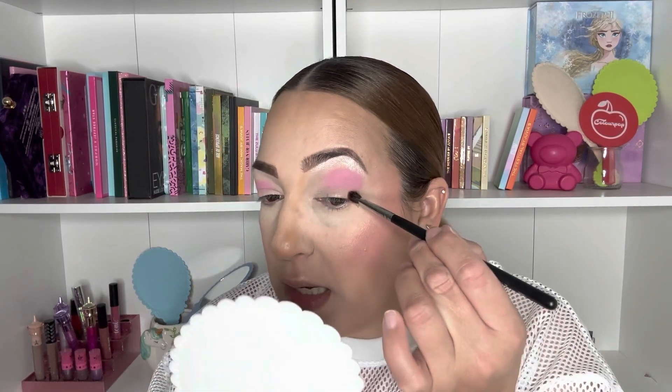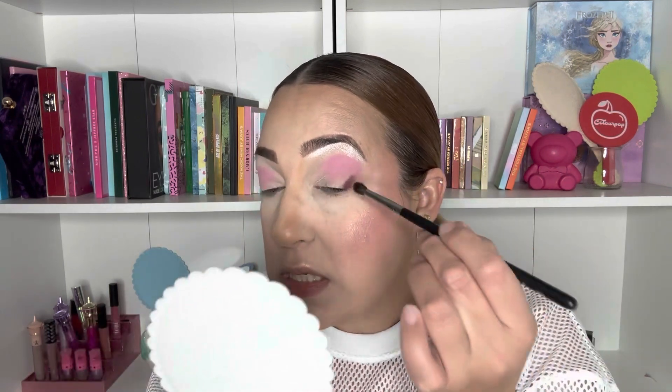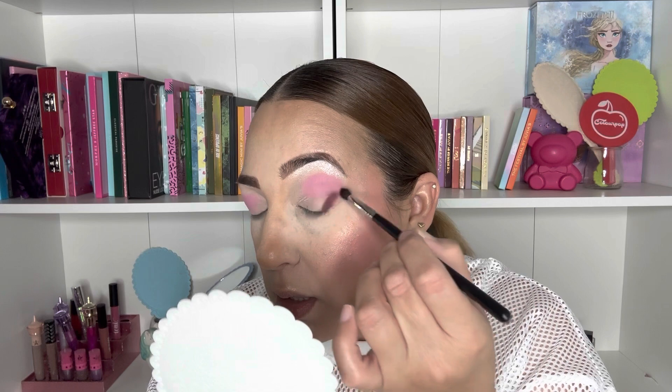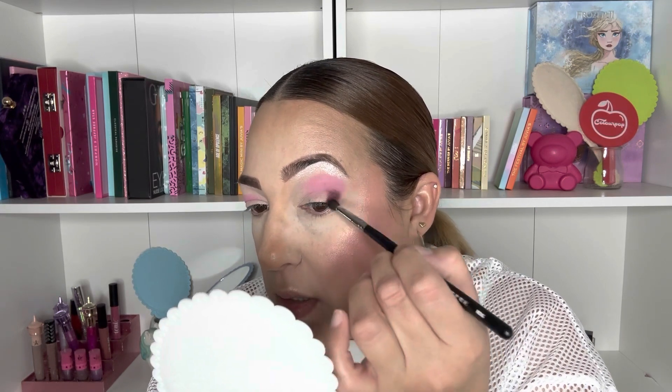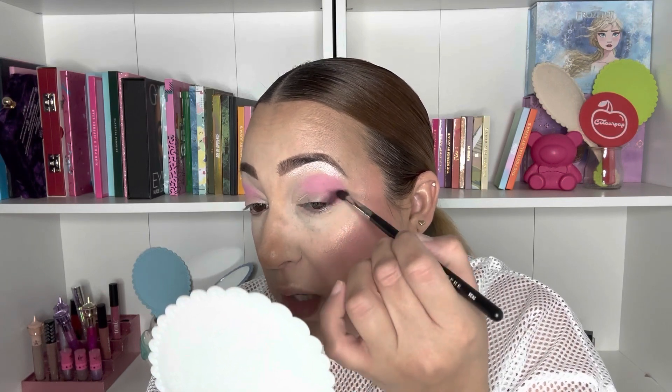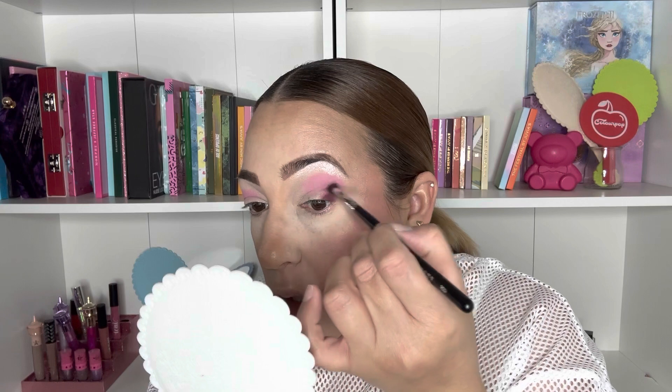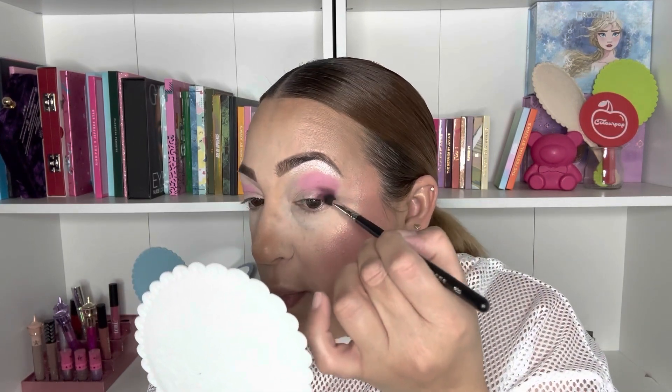Next I'm gonna go into this gorgeous shade called Can't Harry Love — this beautiful darker red — and I'm gonna go into my outer V with this one, to give it a little bit of depth in this look, just slightly pressing it in and going into the crease and more into the outer V. Very pigmented, beautiful right off the bat. This is gorgeous, I'm already loving it, very pretty. Look — no fallout at all.